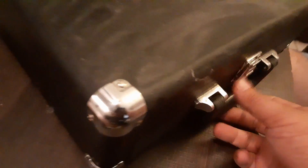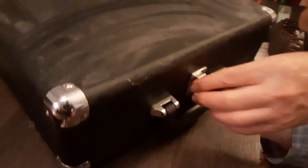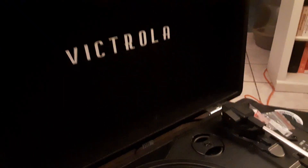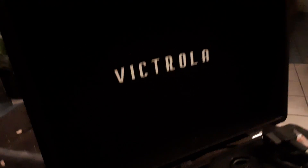Check this out — this is brand new, it just has a little dust on it. This is a Victrola record player, and this particular one is only gonna cost you around $40 to $50. This is how you can turn it on.